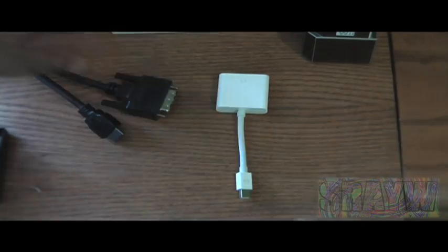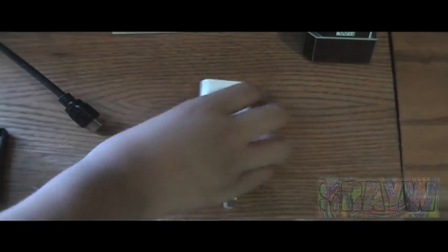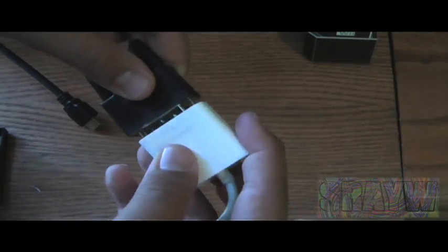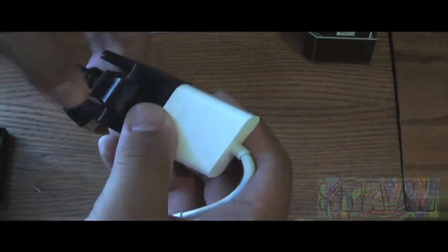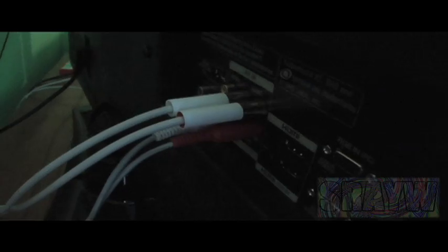Step 1: Get the DVI end of your HDMI to DVI cable and get the DVI end of the Mini DisplayPort adapter. Just plug those into each other and fasten the little connector there. Next, plug the HDMI end into the HDMI port on the back of your TV.